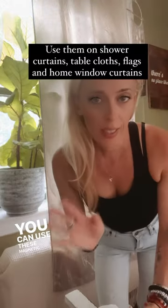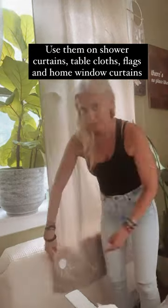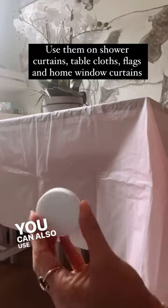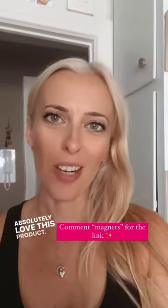You can use these magnetic weights to also hold down your curtains. You can also use them to keep your tablecloth in place both indoors and out, especially on windy days. Absolutely love this product.